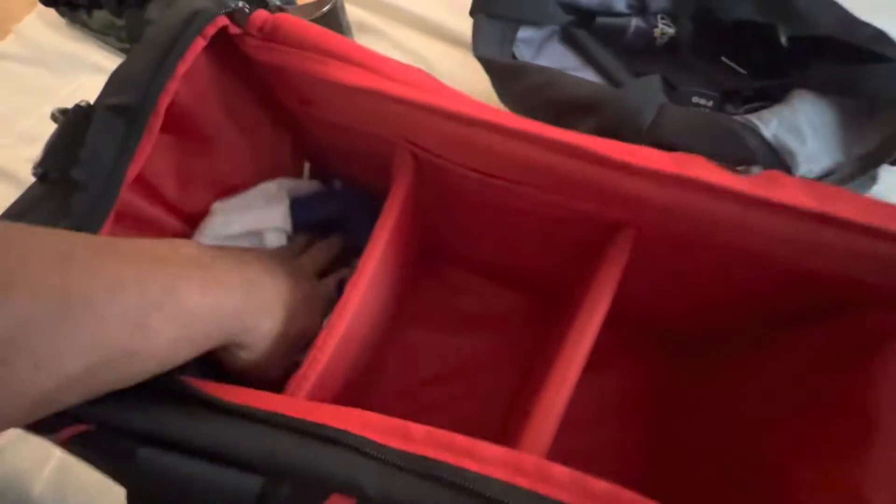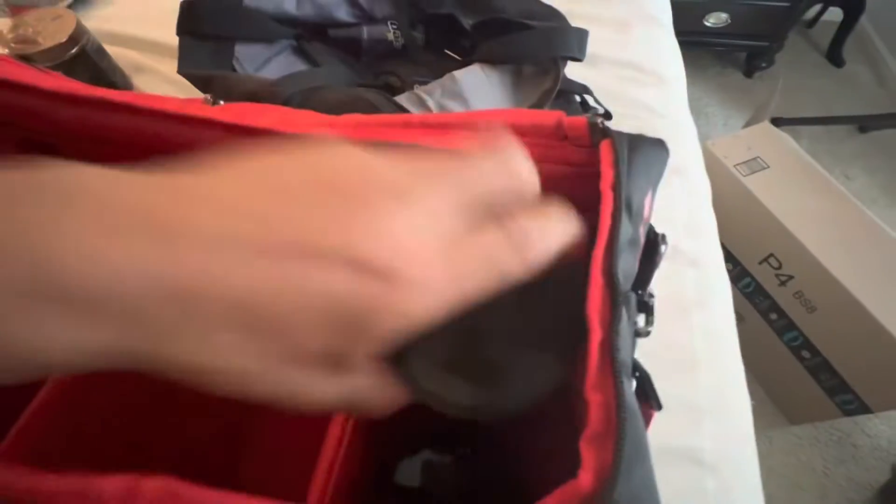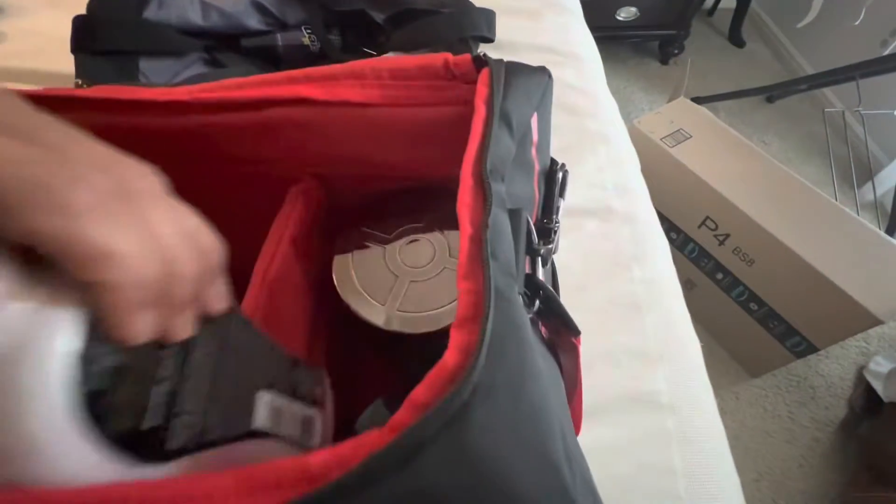So we got a change of clothes for after the gym, we got a change of clothes for the gym workout — all right, cool. Got a few supplements here, I'll put these over here, I'll probably rearrange it 20 times. Got a little tan-in-bed lotion, let me slide that down in there. Got a pair of shoes for the workout.